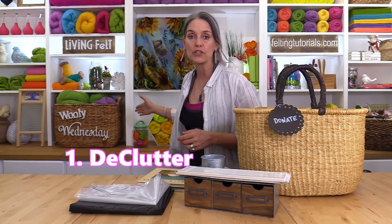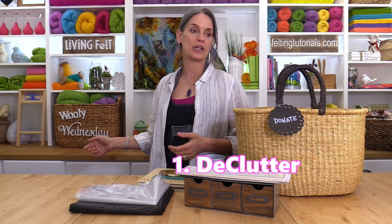Wherever you are in your space, even if it's really messy and disorganized, I want to encourage you to be kind to yourself. Don't beat yourself up. We're gonna start very easy, small baby steps, and the first thing we're gonna do is start with the declutter. Decluttering is actually really easy — give yourself a 15-minute or 30-minute increment to just declutter one area. It could literally be one bookshelf, one cabinet drawer, your work table, or your cutting table. Just pick one spot and begin there.